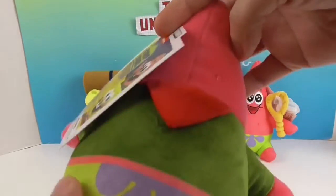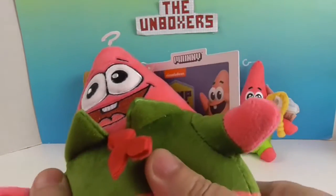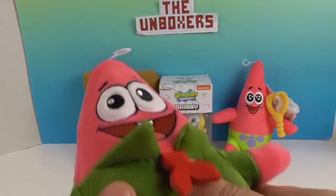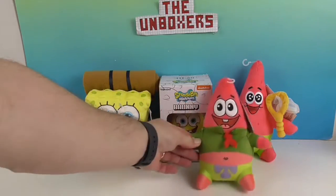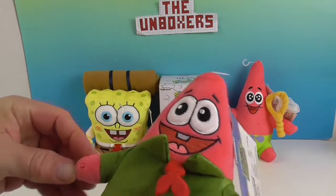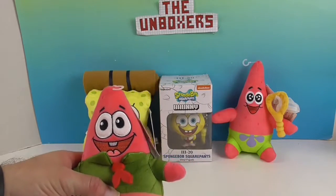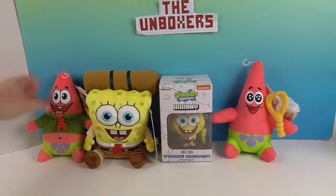I love his little swim shorts — he is awesome! I love the color pink; he's like really super bright. You can kind of tell he's a younger version — the top of his head is shorter, and his arms and legs too. He's also got just one tooth, so you can tell he's supposed to be younger. Alright, let's take a look at SpongeBob.